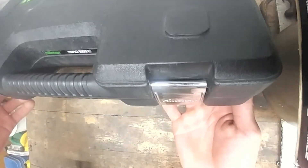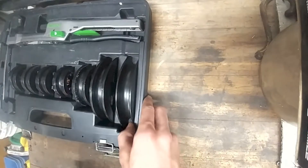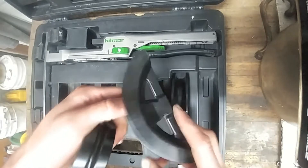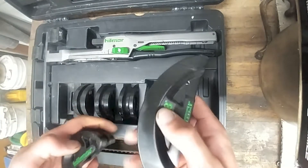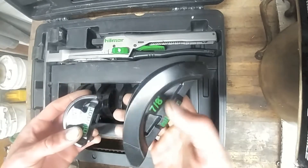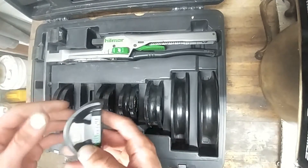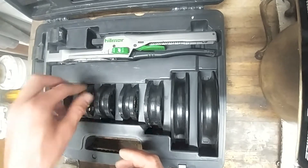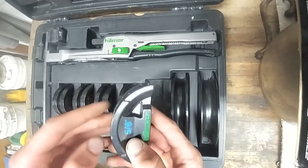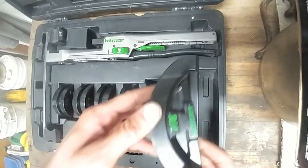Overall the case has held up pretty well. It's got metal latches and this will bend anything from quarter inch all the way to 7/8". The writing on these dies is pretty good — they're steel dies, not plastic. So you've got 1/4", 5/16", 3/8", half inch, 5/8", 3/4", and 7/8".